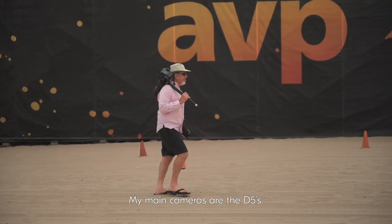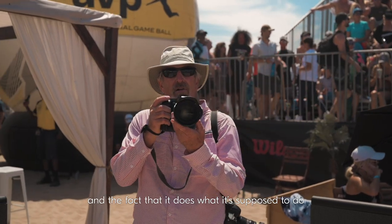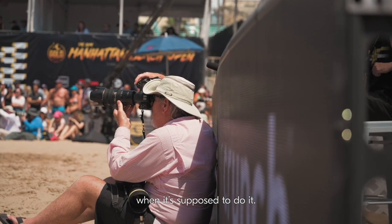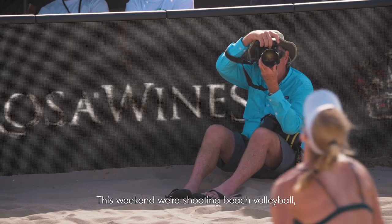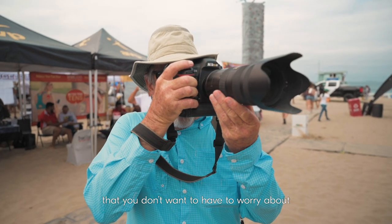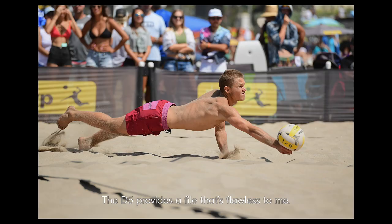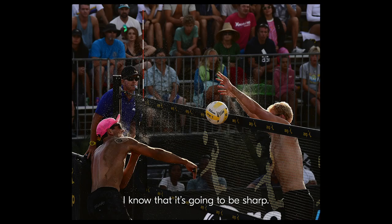My main cameras are the D5s. It's that familiarity that I like, and the fact that it does what it's supposed to do when it's supposed to do it. Many of our events are outdoors and you don't know what the weather is going to be like. This weekend we're shooting beach volleyball, so it's dusty, it's dirty. You don't want to have to worry about whether equipment is going to work. The D5 provides a file that's flawless to me.